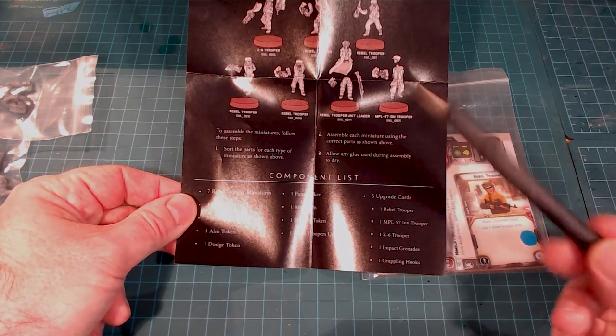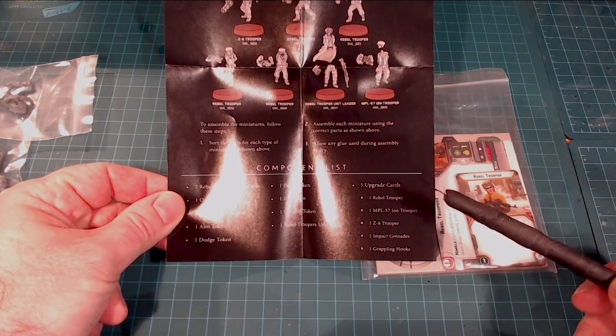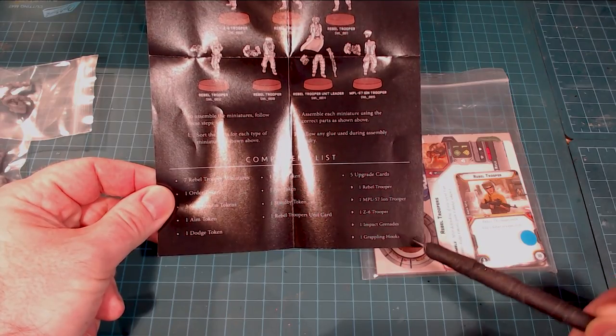You get the Rebel Troopers unit card, and then five individual upgrades: the Rebel Trooper, the Ion Trooper, the Z-6 Trooper, Impact Grenades, and Grappling Hooks. It kind of reminds me a little bit of a Hero Quest type thing.